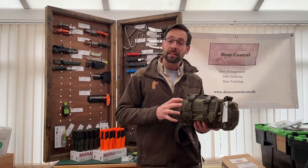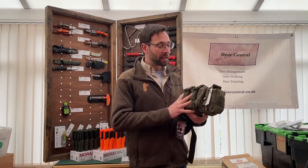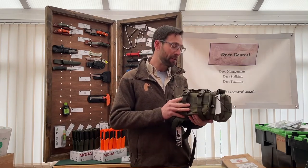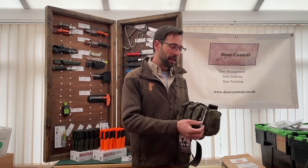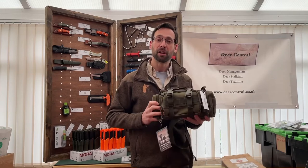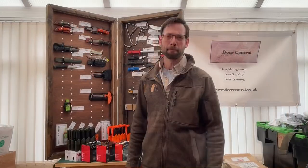That's our belt bag — we call it the MFH belt bag on our website so you can search for it, and it's available ready to purchase at Deer Central. Here at Deer Central, we don't want to just supply you with kit; we would love to show you how to use it. So please do make contact if you'd like coaching or training, and we'd be very happy to facilitate it.